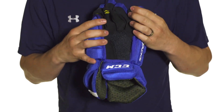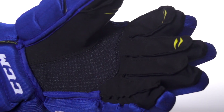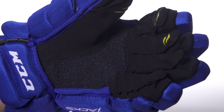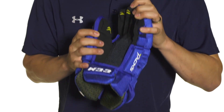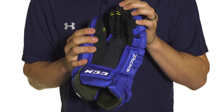In the palm we have a black clarino nash palm with a Kevlar reinforcement. This is the same Kevlar reinforcement that we saw in the CS400 from a couple years ago — a popular glove that people really liked for its durability. This is the main difference between this and the original 652 glove: it's just an upgrade in durability for the palm.